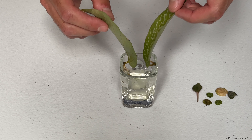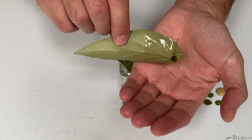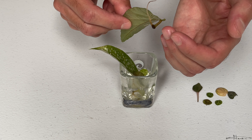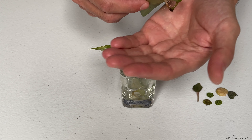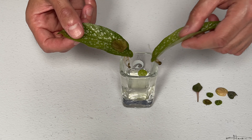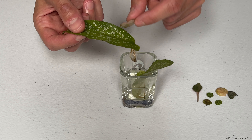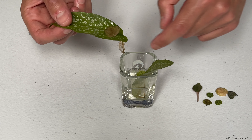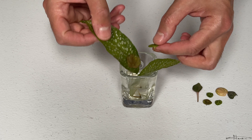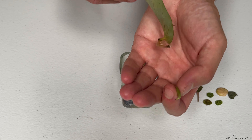So if you have an angel-winged begonia and the leaf breaks off, you can always stick it in water and you'll get some roots. Time will tell on how long it will grow a whole new plant from this. But I do have some peperomias in here — a peperomia peppermill to root and a peperomia prostrata leaf that keeps going upside down on me.